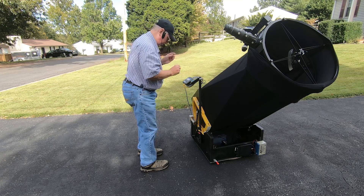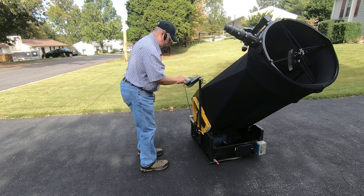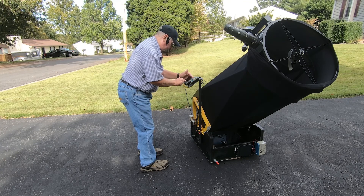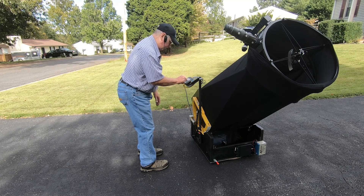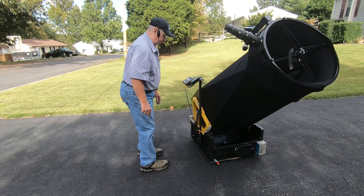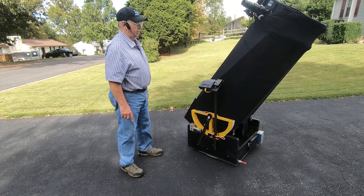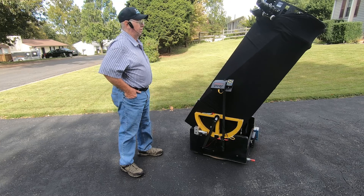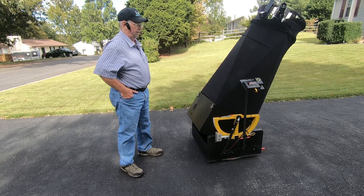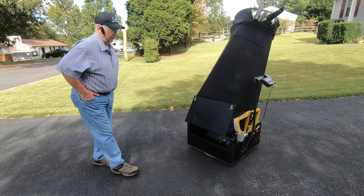Put on my reading glasses so I can see what I'm doing here. I'll go to Find, Messier Objects, and go to M13. And the telescope will automatically go to M13 and begin tracking the object.